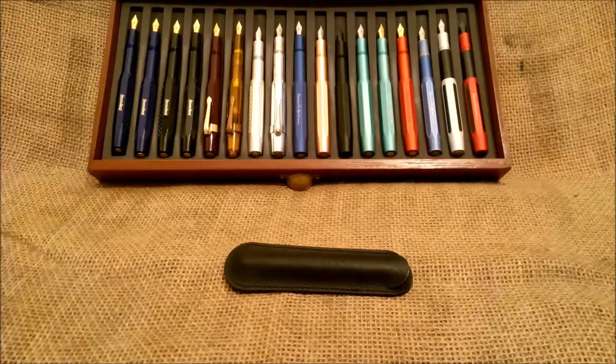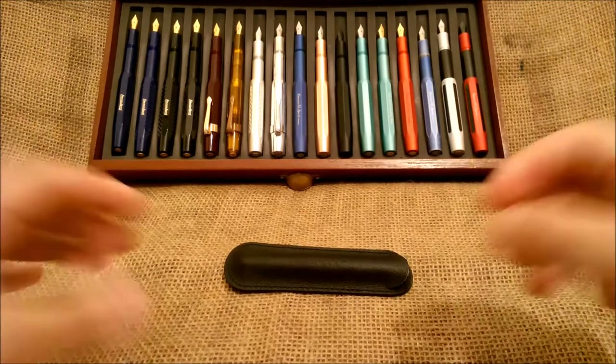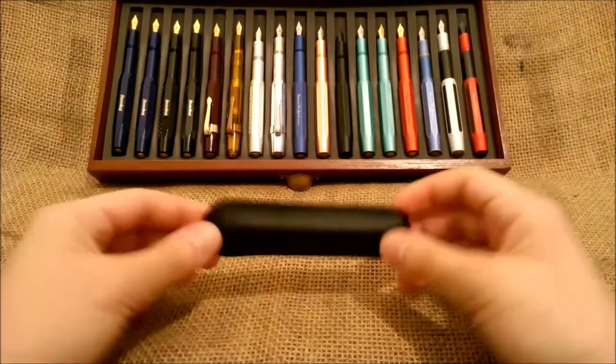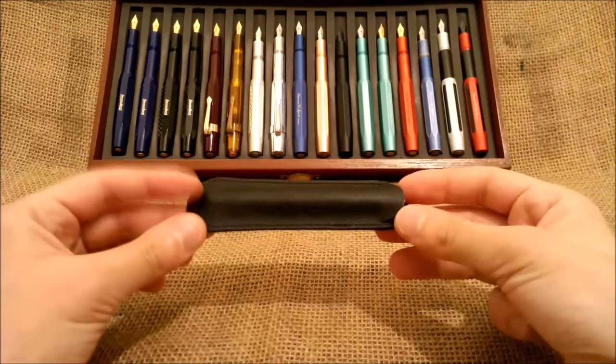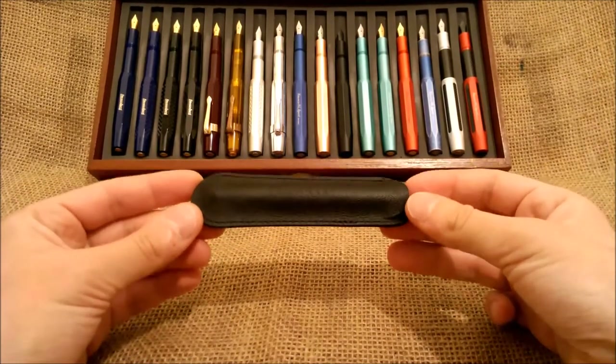Hi! Welcome back to our YouTube channel. Today we are going to show you a pen that is quite hard to find. I would say it is a rare pen.